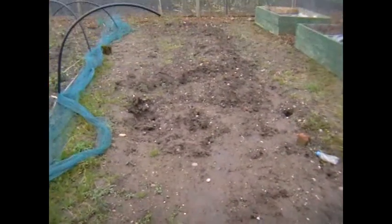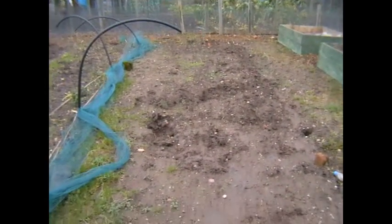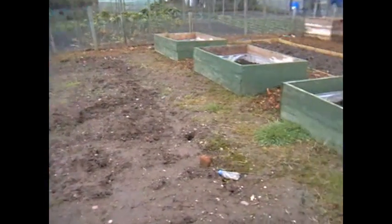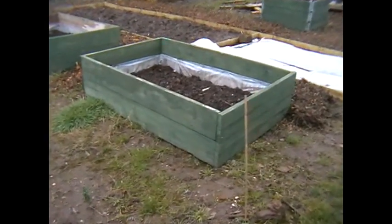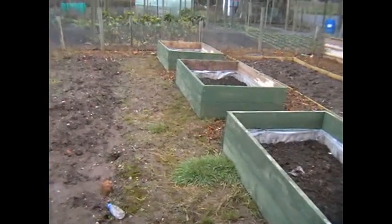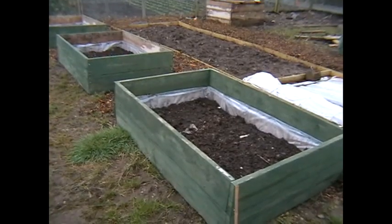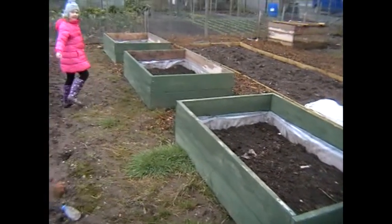Then we've got a bed here which I've still got to dig yet. Nice big bed — the beds are probably going to be about 7 metres by 2.5 metres. Then we've got some raised beds that I made here — these are going to be for all the salads, and I can put some tops on those.